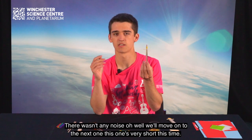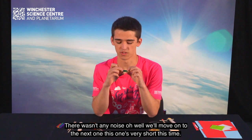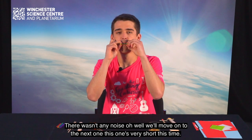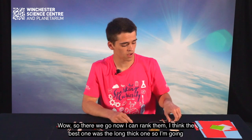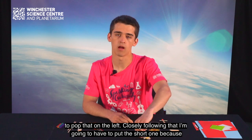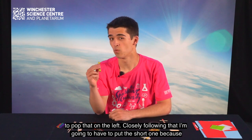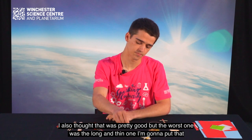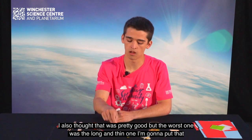Let's move on to the long one that's also very thin. There wasn't any noise — oh well, we'll move on to the next one. This one's very short. Wow, so there we go. Now I can rank them. I think the best one was the long thick one, so I'm going to pop that on the left. Closely following that, the short one. But the worst one was the long and thin one — I'm going to put that on the right.